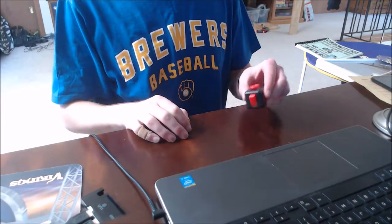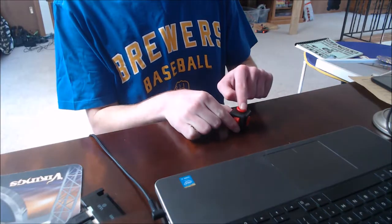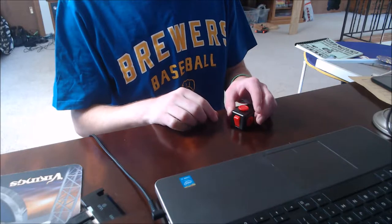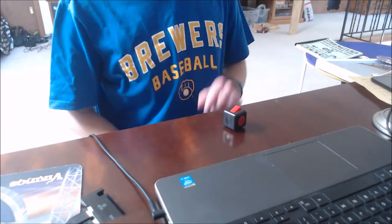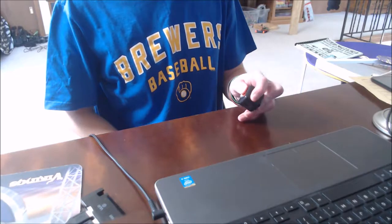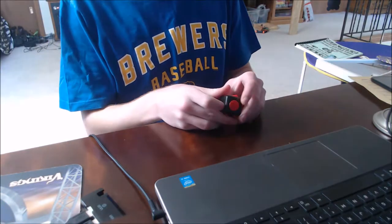So here it is. This thing on top is like a joystick — you can move it around and press it in. I like to press it in. Next we got a switch, rocking back and forth like a light switch.